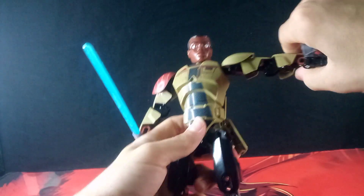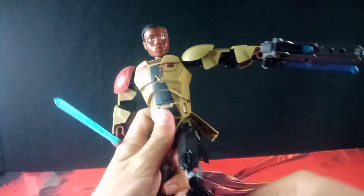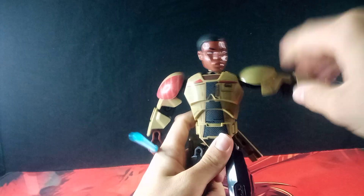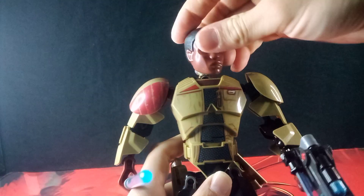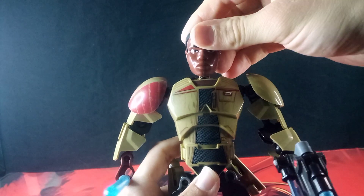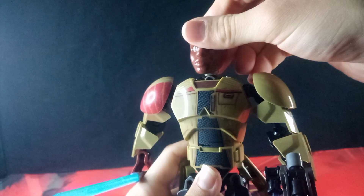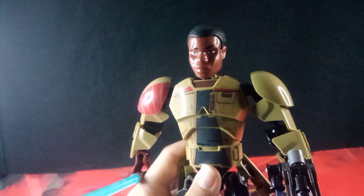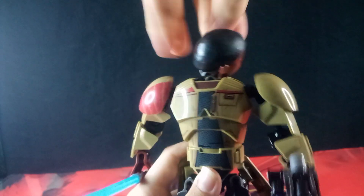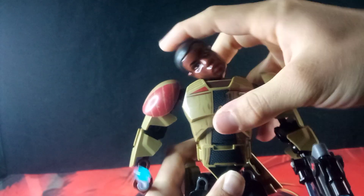Moving on to articulation, he has all these ball joints, so he has a good range of motion. But talking about some of the articulation — like the head — due to the previously mentioned different sockets, he has some strange articulation with his head. He has basically no up, barely any down. He can still turn his head around, but his head can also tilt side to side.